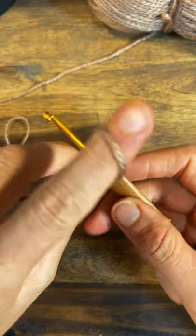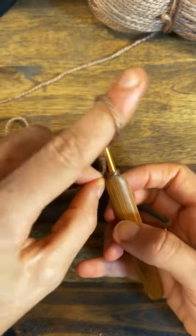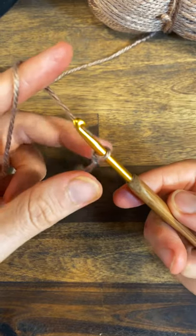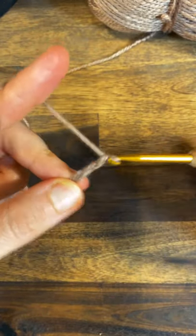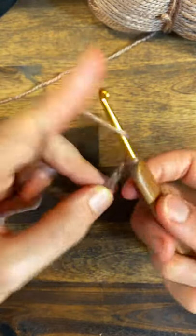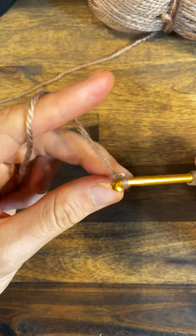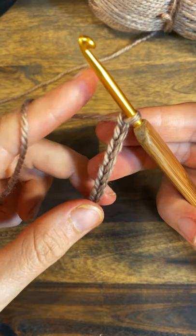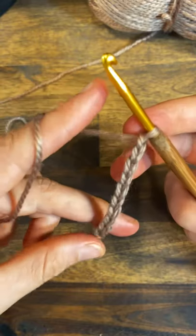Then we yarn over — pulling this one down, there's some tension with the pointer finger here — yarn over, pull through. That's one chain. You don't want them to be too tight for the foundation chain. Two, three, four, five, six — you'll get it after a while — seven, eight, nine, ten.